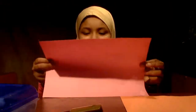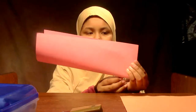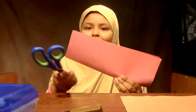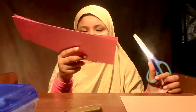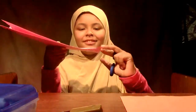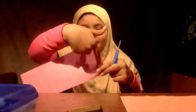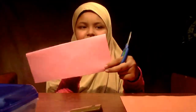First, I'm going to start by taking one of my pieces of paper and folding it in half like this. Then, I'll take my scissors and cut from here until you have enough space left to be two fingers.